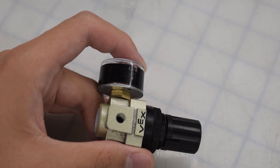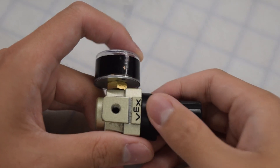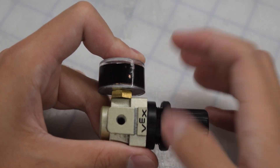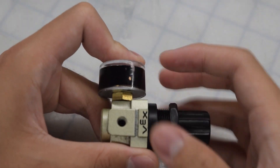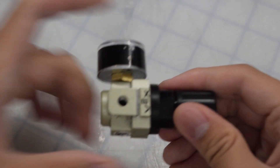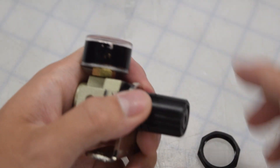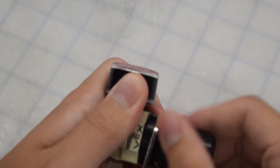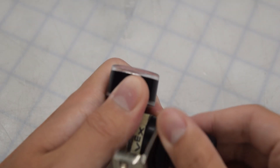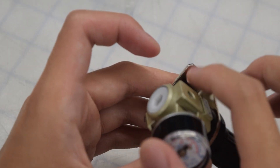The kit also comes with components for securely attaching the pressure regulator to your robot. First, undo the plastic nut, then attach the metal bracket, then screw the nut back on. You can use a screwdriver to screw in some screws through the holes.